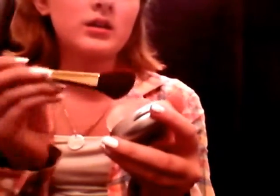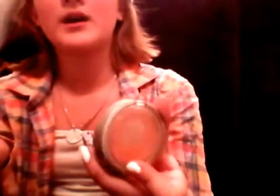I don't ever really put foundation on because I don't think I really need it. Now you're going to want to go in with your blush — lightly. The perfect one for me is this Mineral Wear one in the shade Blushing Glow, and you're just going to want to put that on like this.